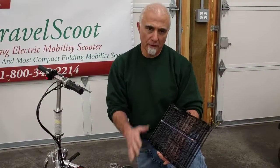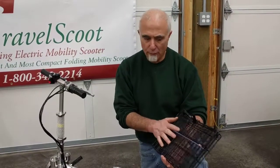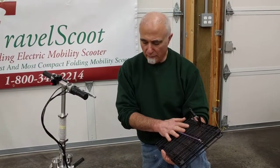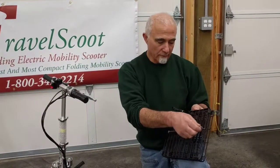Hi folks, this is Tony at TravelScoot again. Today we're going to show you how to install the basket on the back of the TravelScoot Mobility Scooters. You have the same basket, front or rear. We've shown you how to install it on the front. The rear is similar, perhaps a little simpler, because the battery is actually supporting the basket. So let's get started.